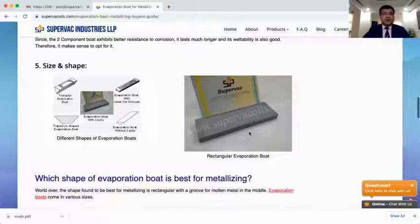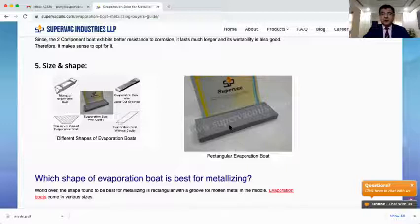Another important parameter is the size and shape of evaporation boats. Boats come in various shapes. The most common is the rectangular evaporation boat, used by about 95% of metallizers. But boats also come in other shapes — such as triangular, trapezium-shaped (also called a T-wap boat), T-shaped, and boats with no cavity on the surface. At Supervec, we conducted a detailed study and found that a rectangular evaporation boat works the best. It can be very properly clamped, its geometric design is very robust, and a cavity at the top ensures a uniform pool forms and proper coating takes place. I would always suggest a rectangular evaporation boat with a cavity on top.